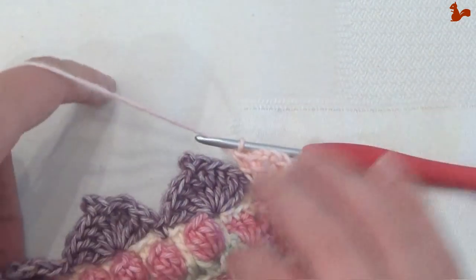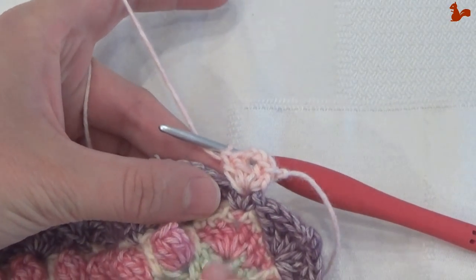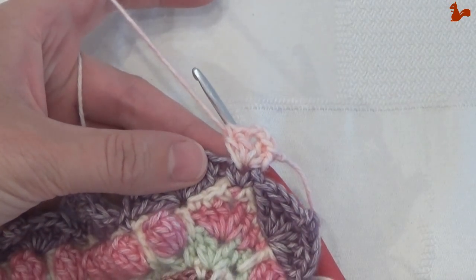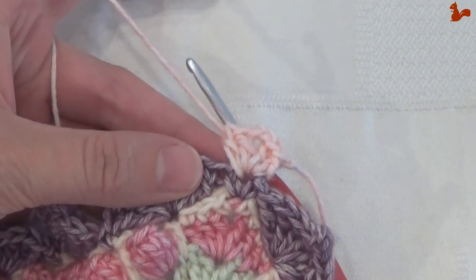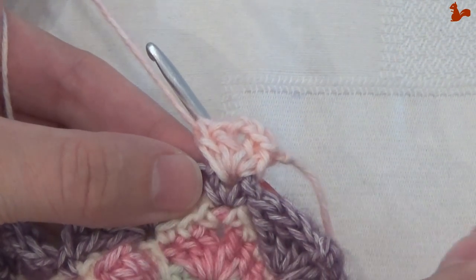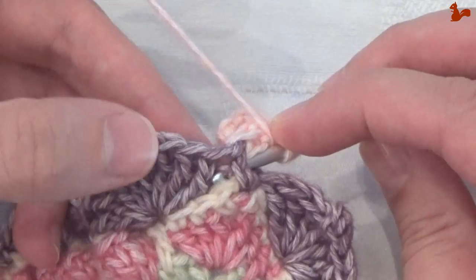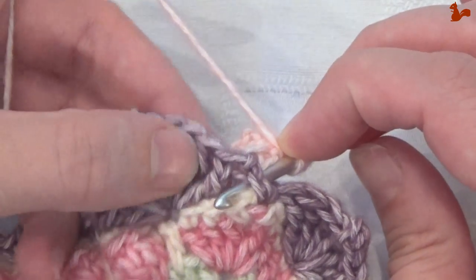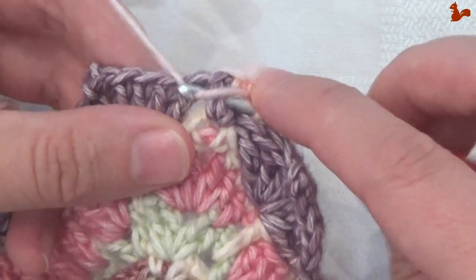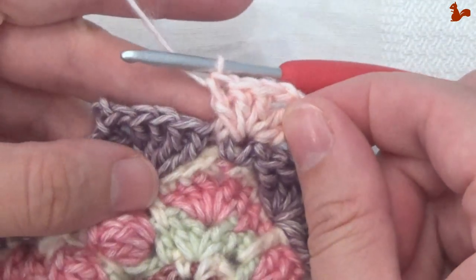Now for the straight edge, we're going to work a front post double crochet around this single here. You see that little single is kind of hidden — I'll zoom in a little bit so you'll see it better. In this single crochet you're going to work a front post double: yarn over from the front, around the stitches, and you come out here between the gap, that's before the petal.